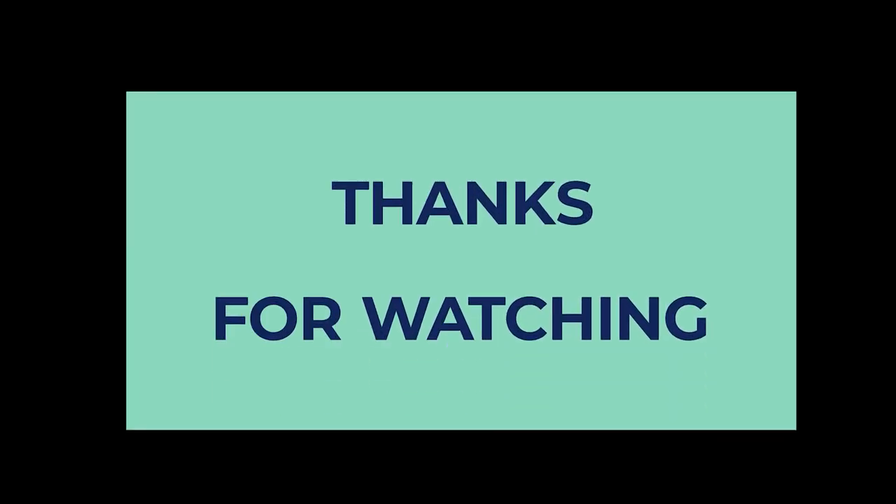To find out more information and the updated price on the products we have mentioned, be sure to check the links in the description below. Thanks for watching this video. If you enjoyed it, hit the like button, and if you are new to the channel, subscribe and hit the bell icon for future updates.